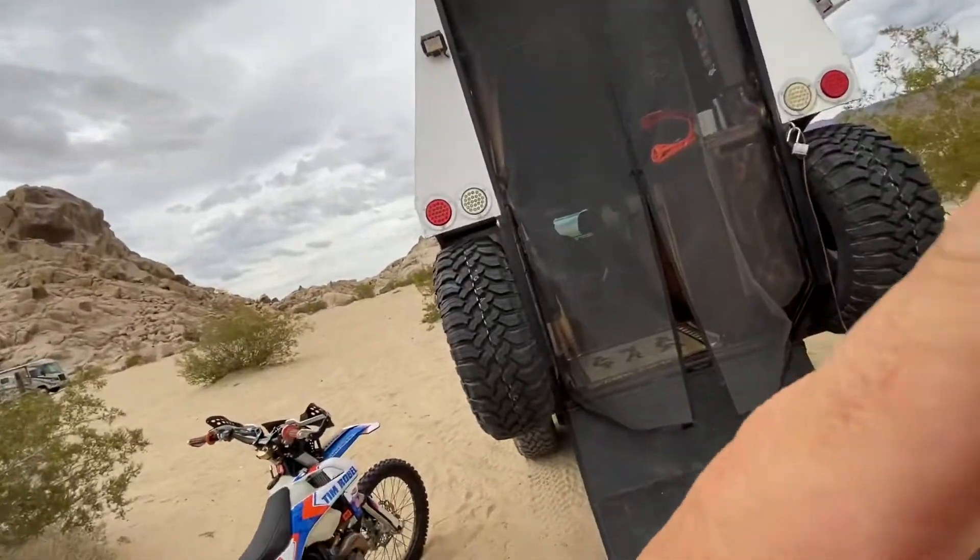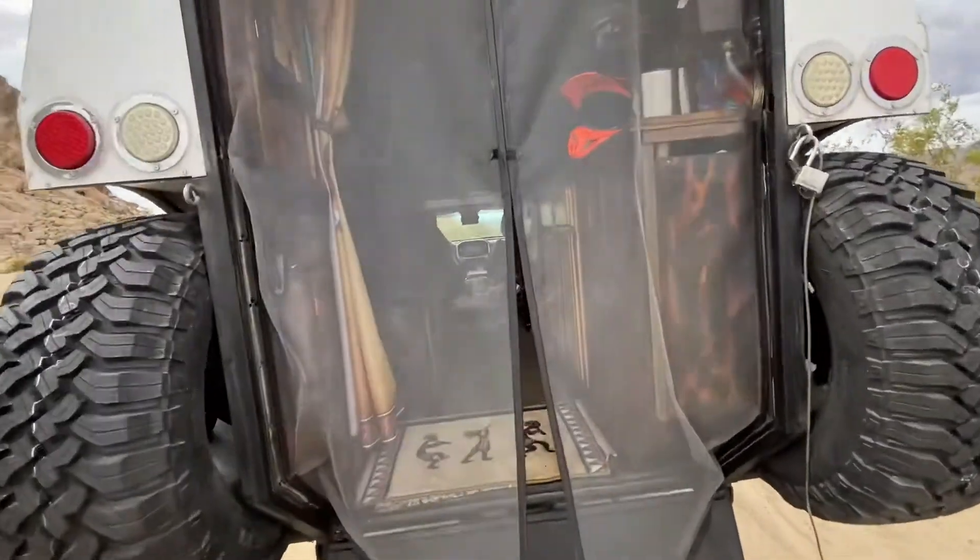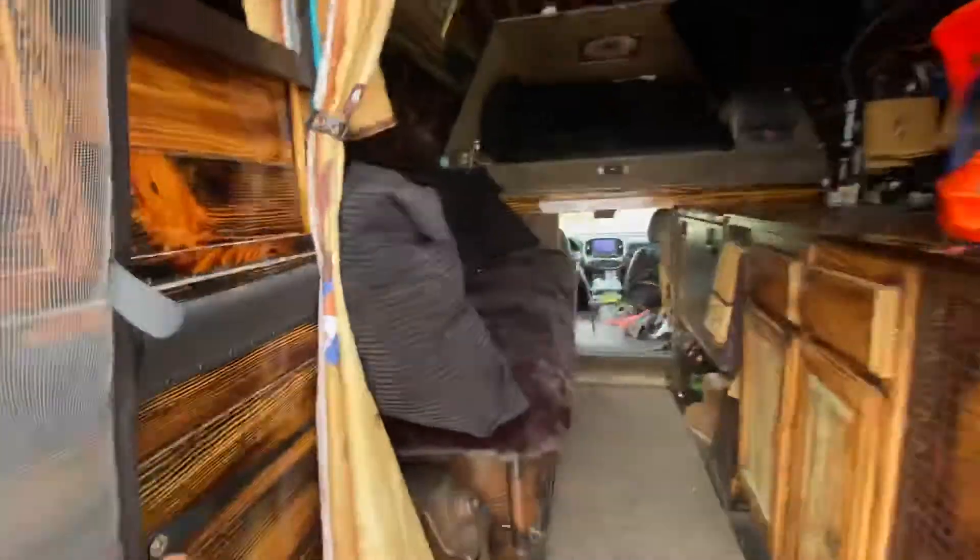If I did it all again, I think I would just go ahead and do 300 amp hours — so about $3,000 in lithium ion batteries. I would still do as much solar as I could put on the roof. Let me take you for a little tour and show you what I'm running on this.